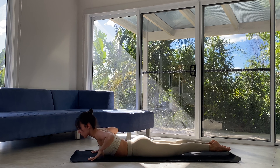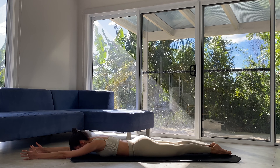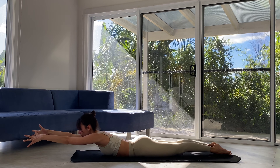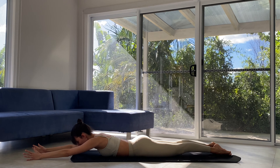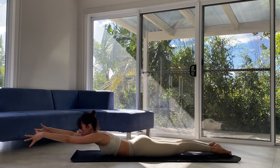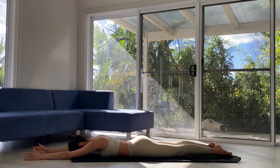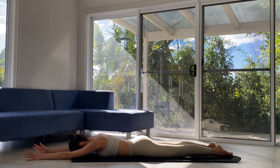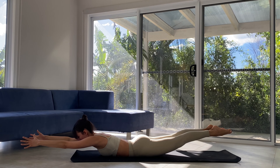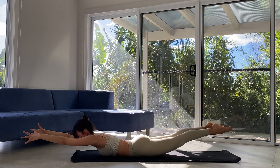Let's press tops of toes into earth and extend those arms forward. Forehead plants down. Big inhale — just the arms lift. We're really lifting with that low back, focus on length over height. Exhale, we release. Inhale, tops of toes past the earth, arms extend, chest lifts. Exhale, release. Inhale to prepare. Exhale — legs lift, arms lift. Shalavasana. We're growing in all opposite directions. Neck is neutral. For three, two, and one. Softly lower.